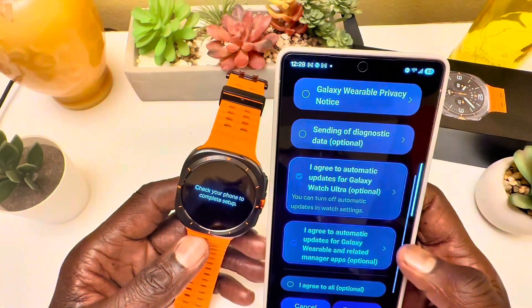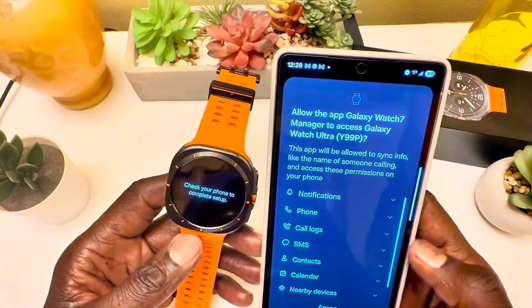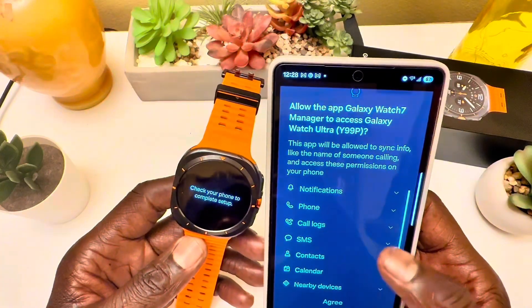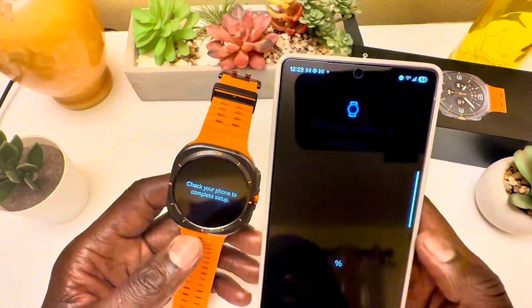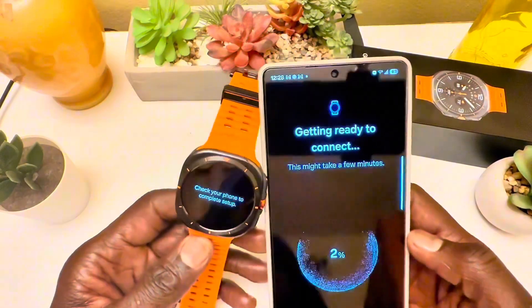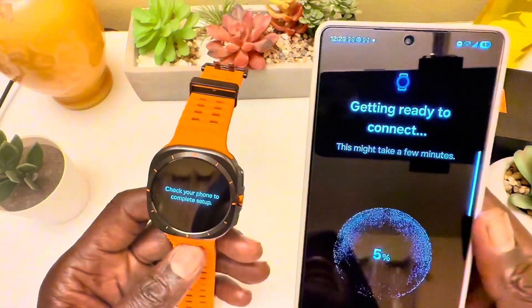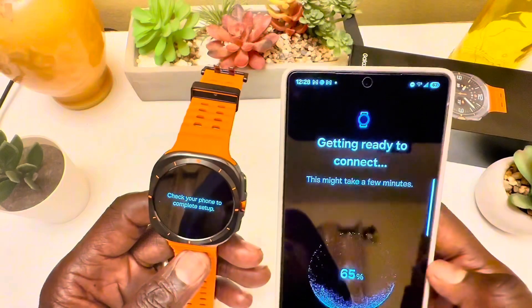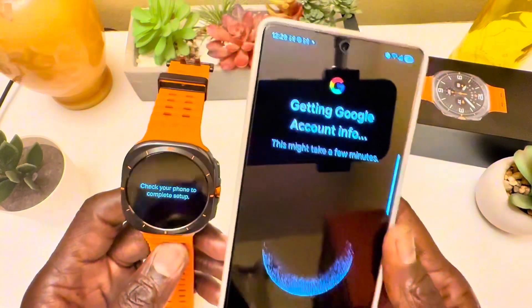I agree to all terms and conditions — you have to, otherwise you won't be able to install the watch. The sensors include: accelerometer, gyroscope, heart rate monitor, barometer, altimeter, compass, SpO2, temperature sensor, and a bioactive sensor.